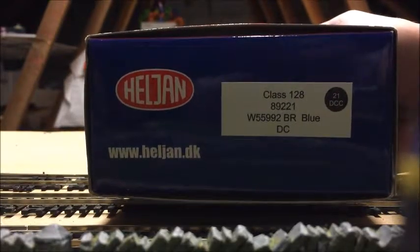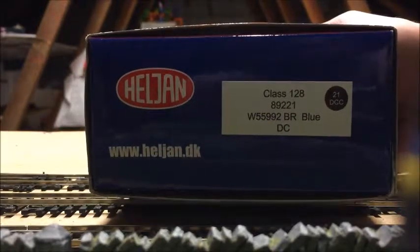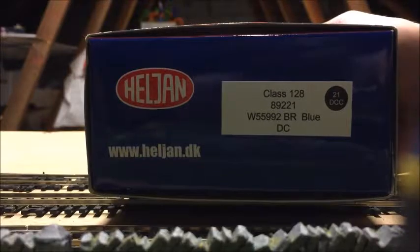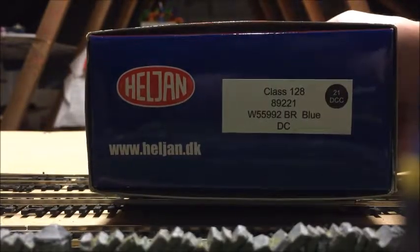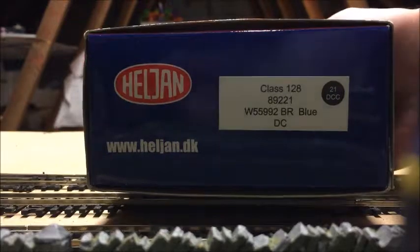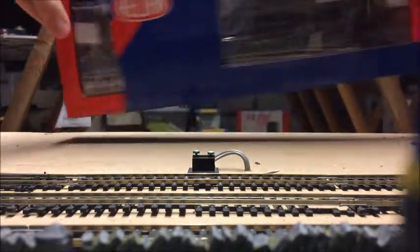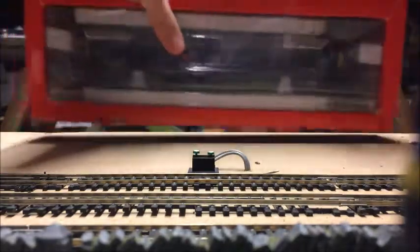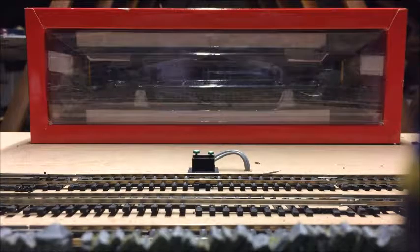The W obviously denotes the Western Region where this loco was based, and it's also weathered, which doesn't mention that on the box. You can see it's 21-pin DCC ready — it's now been DCC fitted of course, so we'll be running it on the outer loop on the DCC lines. The reason I bought this particular loco back in November 2016 was because of its weathering.